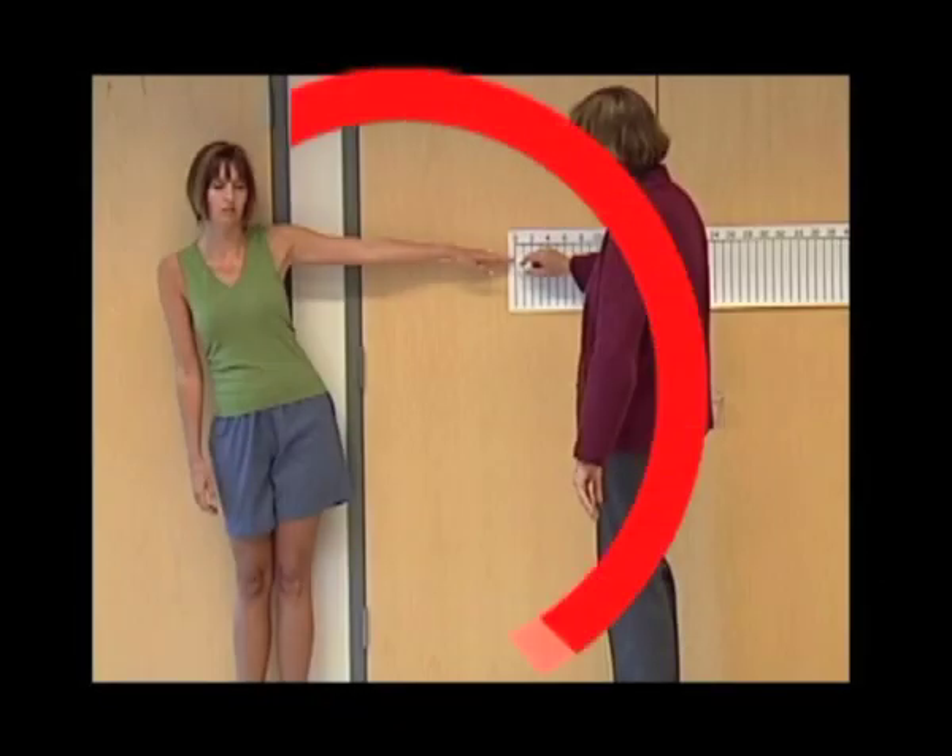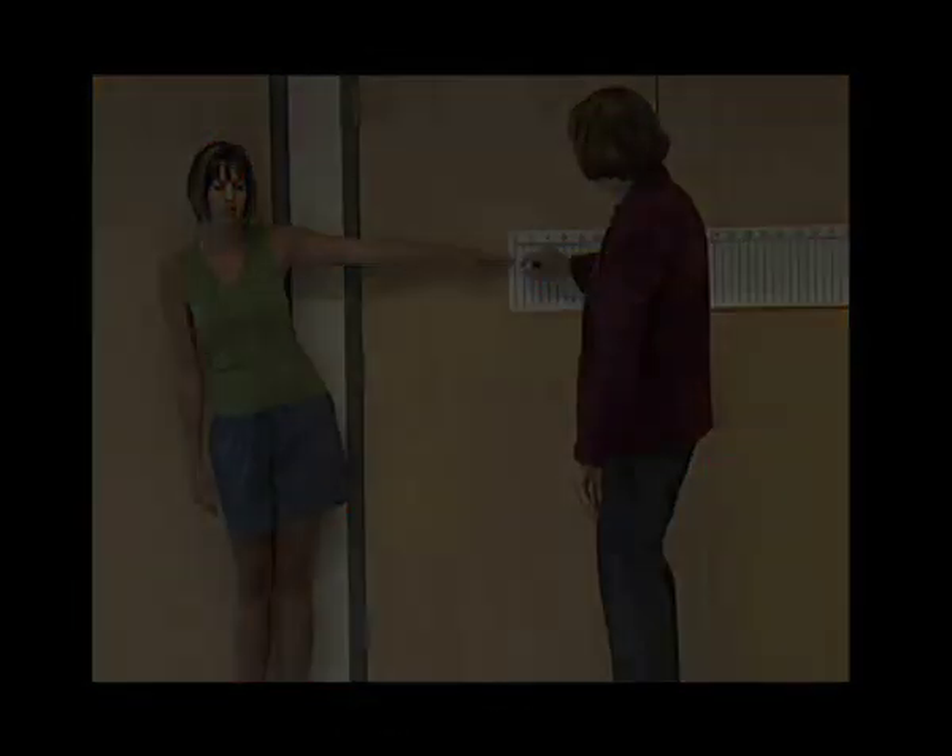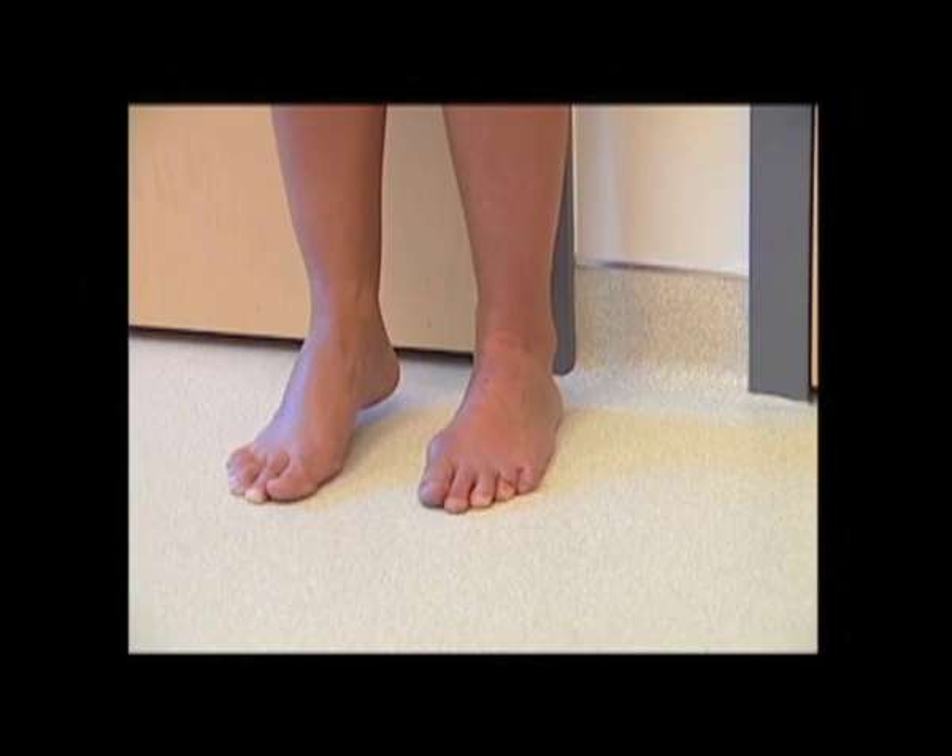Make sure the subject starts in neutral. The patient is allowed to lift one heel off the floor, but not their entire foot.